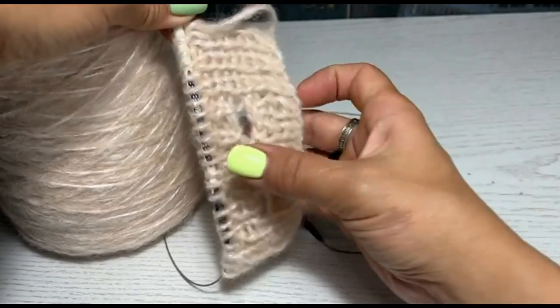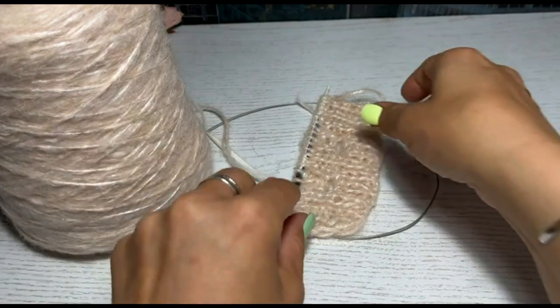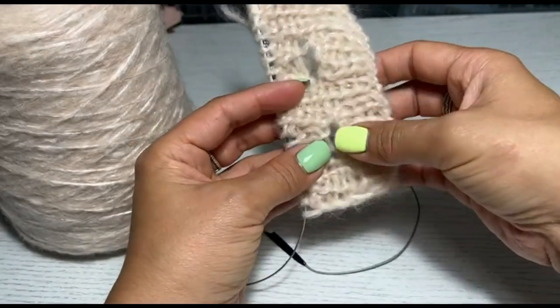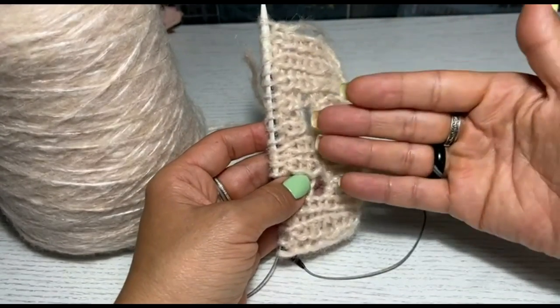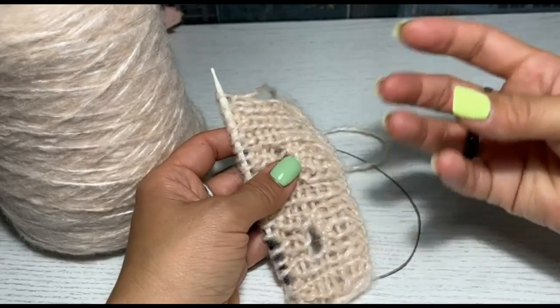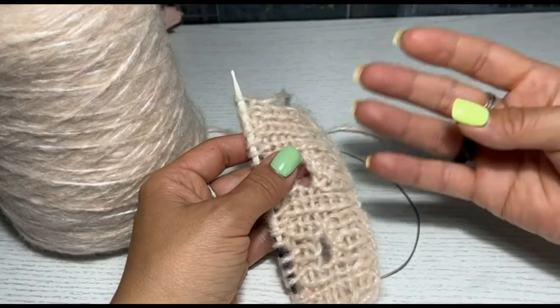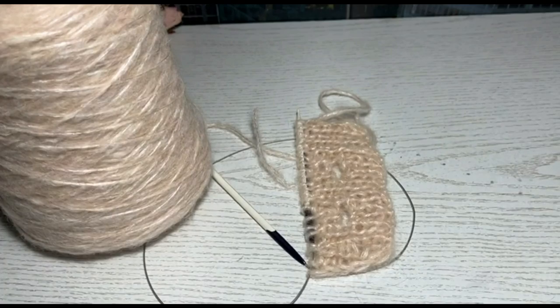Вот таким образом можно вязать петельки. Также можно вязать петли для пуговиц теми способами, которые знаете вы — как всегда, экспериментируем. И о том, что у меня пряжа не совсем подходит для вязания петель, скажу снова: обязательно все какие-то детали, которые будут в вашем изделии, провязывайте на образцах. И уже после того, когда вы увидели, что это хорошо и красиво смотрится из вашей пряжи, только после этого принимайте решение, что такая деталь в вашем изделии имеет место быть. С вами была Юлия и мой факультет рукоделия. Приятных всем рукодельных вечеров.